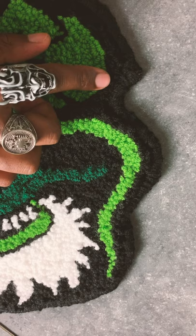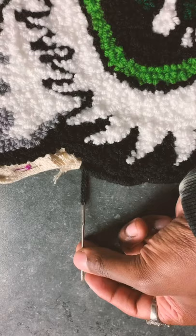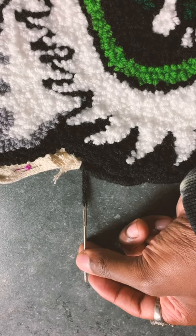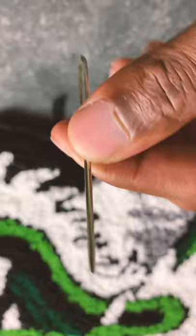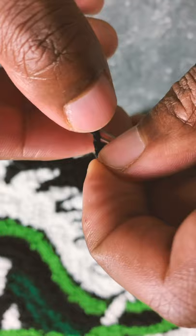Once everything's pinned down, what you want to do is a whip stitch all the way across the edge. I've just reached the end of my thread, so I'm going to cut it and take a blunt needle like this, then take your wool — there we go.